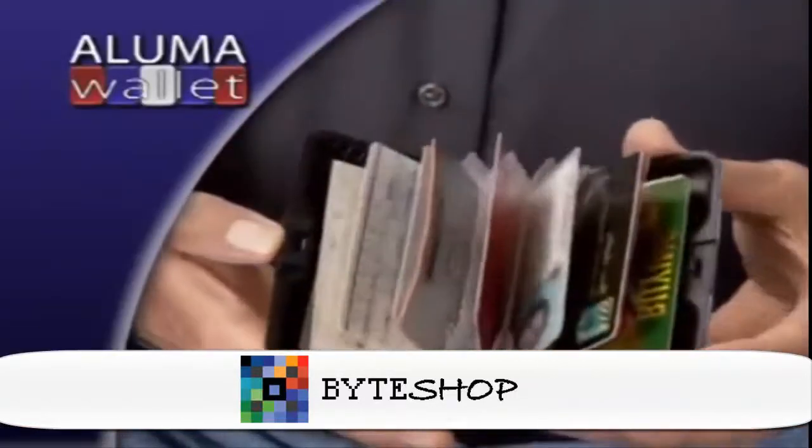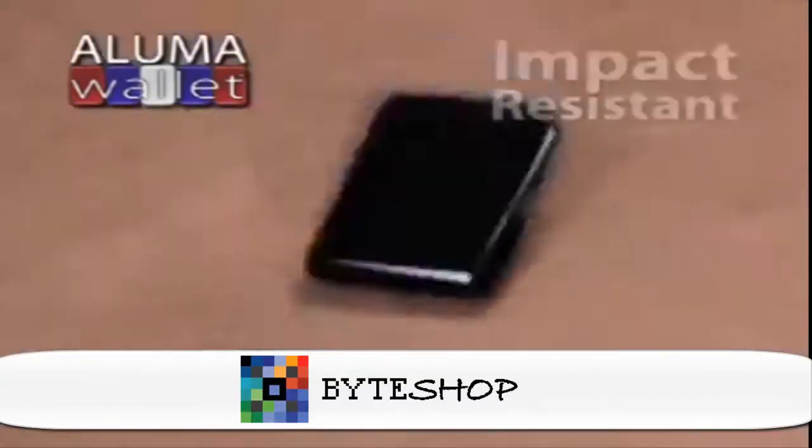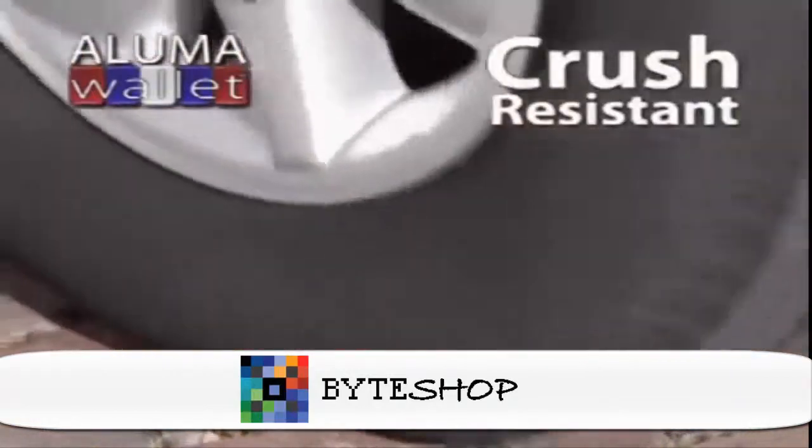It's one touch — it pops open and there before you are all your credit cards, your driver's license, your cash. The aluminum alloy case protects against spills, drops — even a heavy truck is no match for a Luma Wallet.